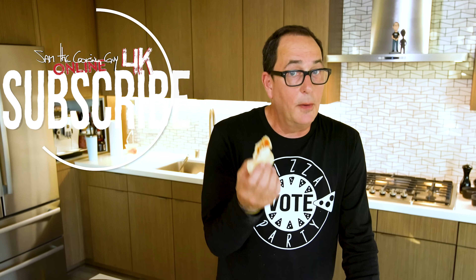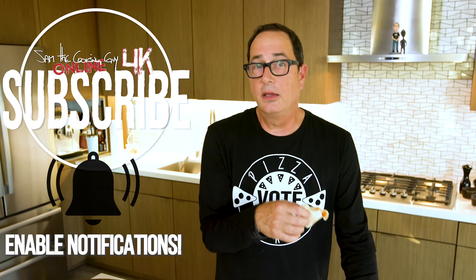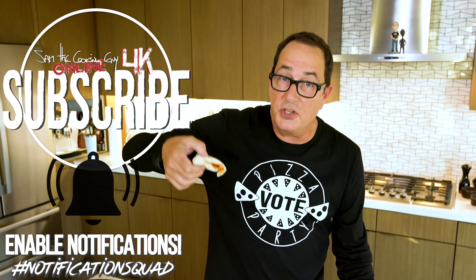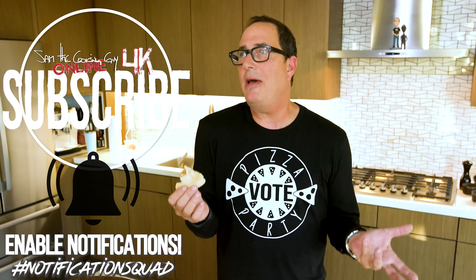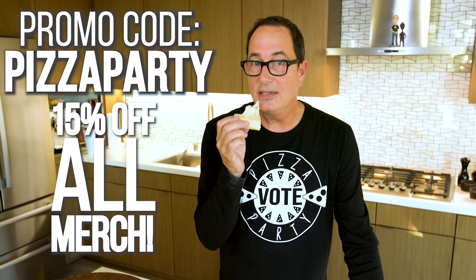What do we like you to do? We like you to comment — we love the comments. Like you to subscribe and hit that notification bell, because then new episodes come straight to you. And don't forget: 15% off all merchandise — use the code 'pizza party'.